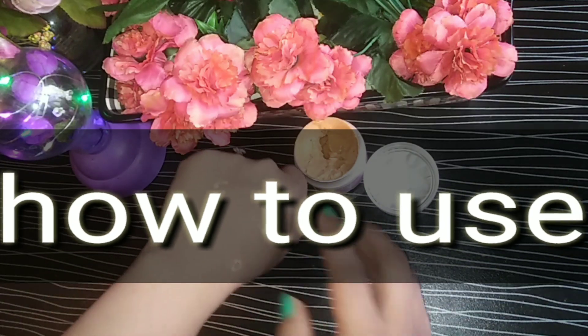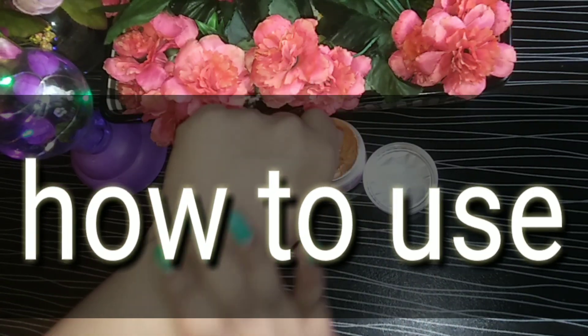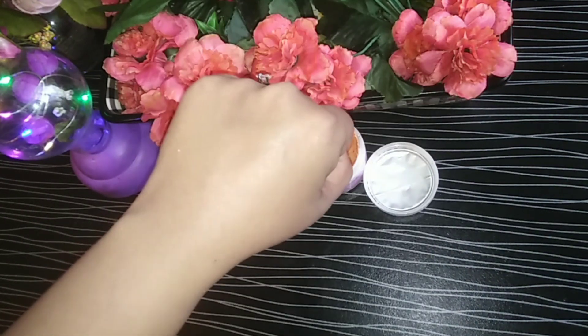So how do you use it? Take a few drops, apply it on your face, and then wash it off. That is how you have to use it.